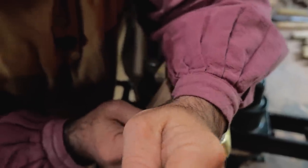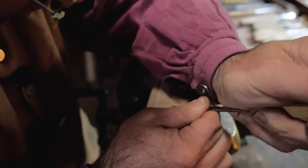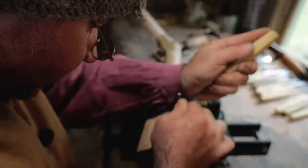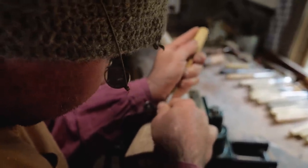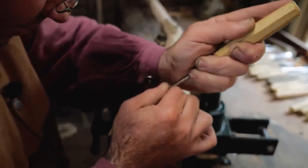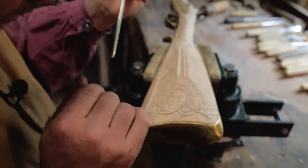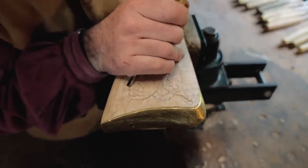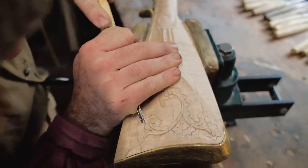It helps to have magnifying goggles or glasses if your eyes are going bad, or even if your eyes are good — working this close up, everything can start getting blurry on you. For me, these little reading glasses work because my close vision is slowly fading on me.